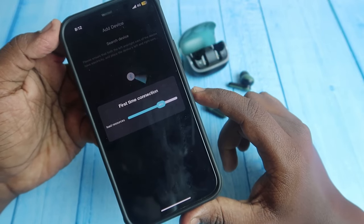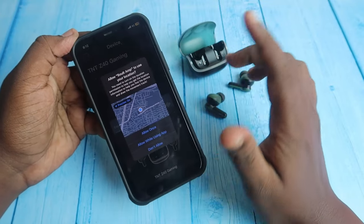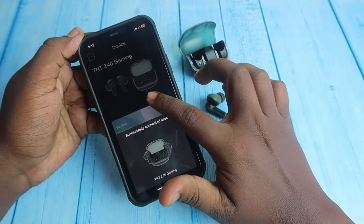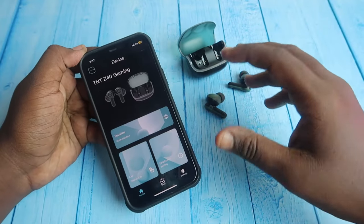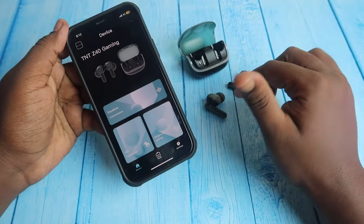Go back to the Bolt Amp app and click add device — it will automatically show the device. Click connect. It may ask for location permission — click allow once. The device is now successfully connected. On iPhone, it doesn't ask for as many permissions as Android.